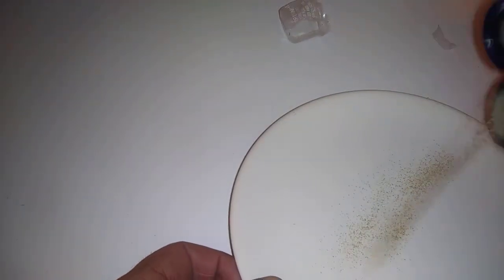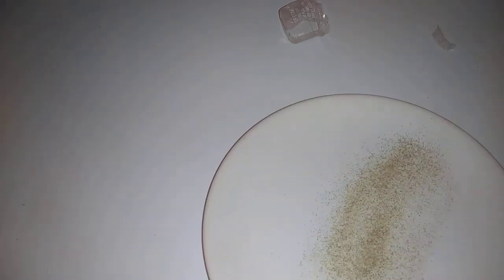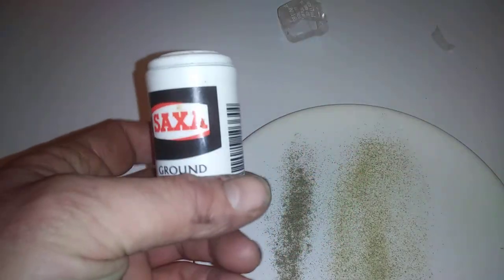I like the fact that it's got a nice little pepper design on it — easy for the table. I'm going to compare it to another pepper that we all know: this one is Saxa. Obviously black on the left, white on the right.